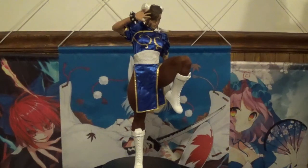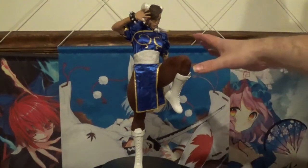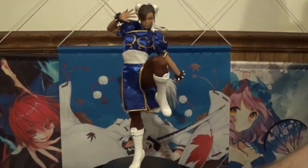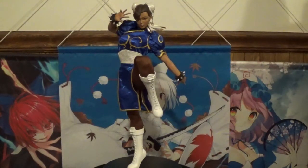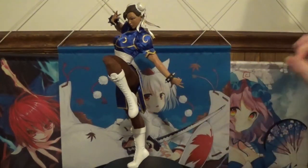This is the classic Street Fighter 2 outfit that they decided to go with, and I absolutely love it. The detail on her outfit is simple yet precise. They did a really good job with the shoes — all laced up, very well done. The arm guards all have their spikes intact, no chip damage there, so that was a very nice plus.